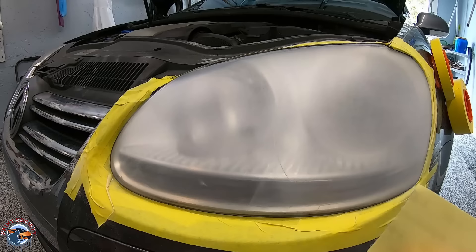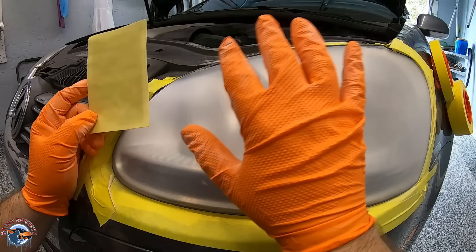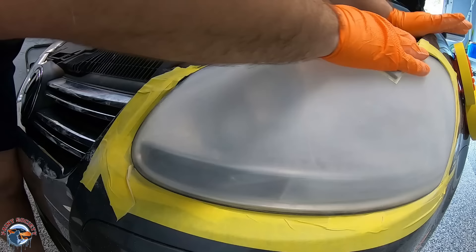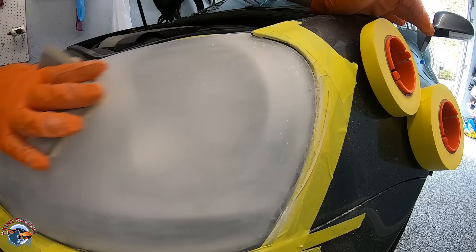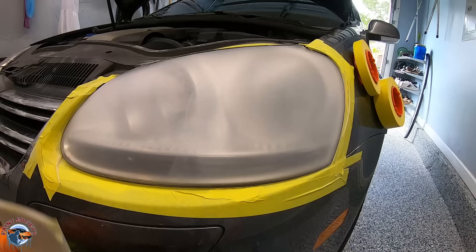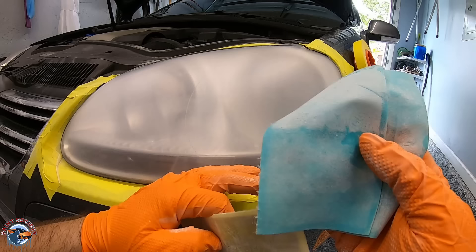Once your K600 is done, jump to the K800, which is equivalent to P500. Two easy steps and we're ready to clear — this is just refining at this point. There should not be any more oxidation on the headlight; if you still see some, you need to go back to K600, not K800. Once the K800 is all sanded, wipe them clean. For reference, I used two sheets of K600 and one sheet of K800, primarily because the K600 is doing most of the work eating up all that oxidation, while K800 is just refining it.